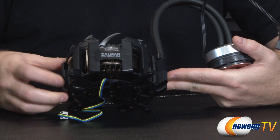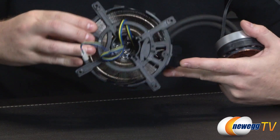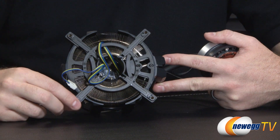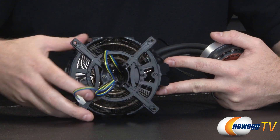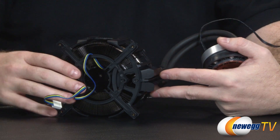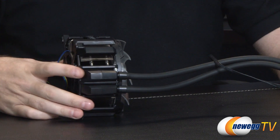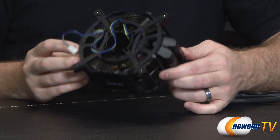At the top you have a Zalman logo visible on both sides depending on how you angle it. At the back there's a standard 120mm fan mount for a push-pull configuration. If you already have a fan in your case you can mount it on using the included longer screws — just make sure both fans are oriented to push air in the same direction for added cooling performance.